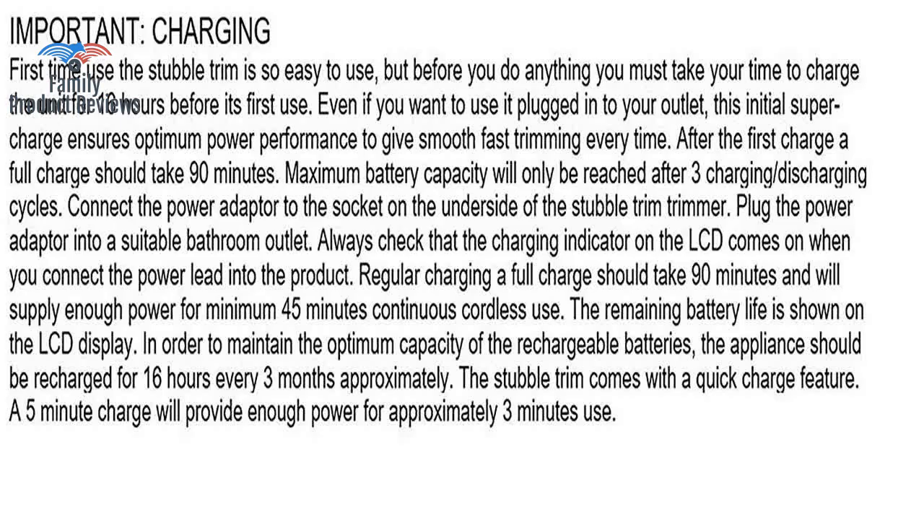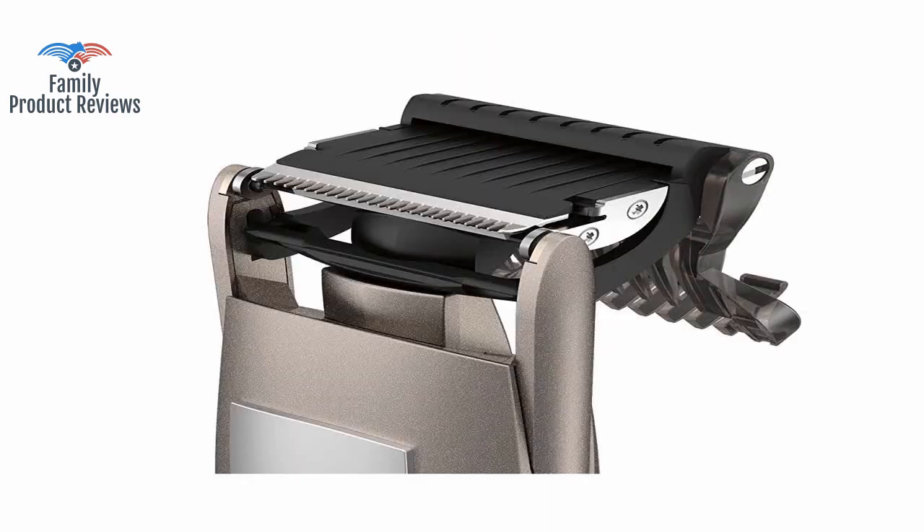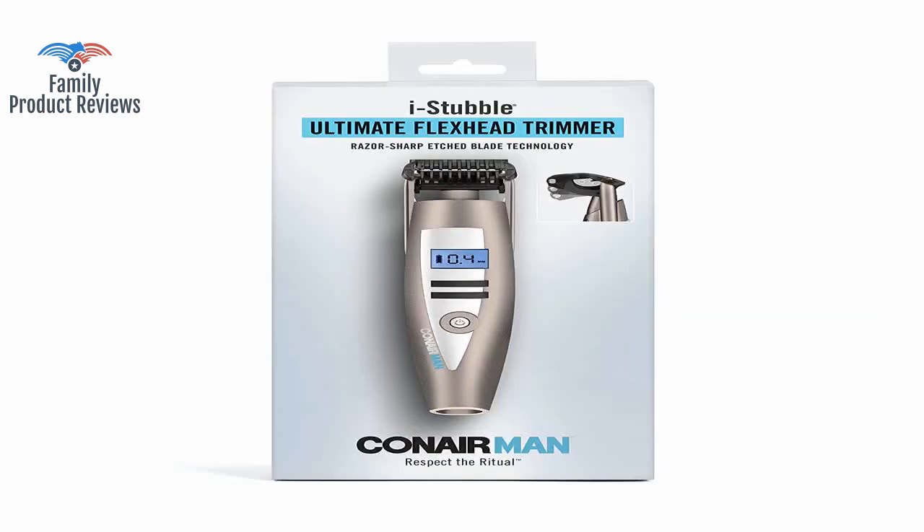The spacer that is on this — the part that sets hair length — has been redesigned, but not in a good way. On the other hand, this thing is fast and cuts so good, it's hard to believe how well it really works.